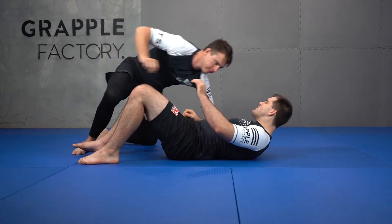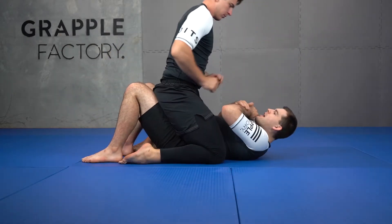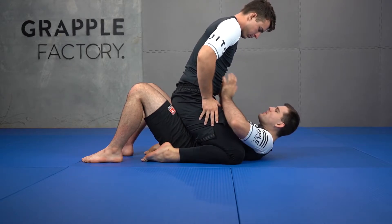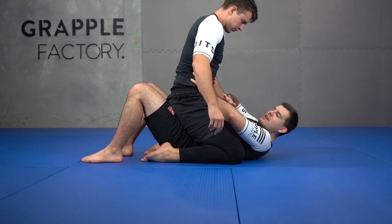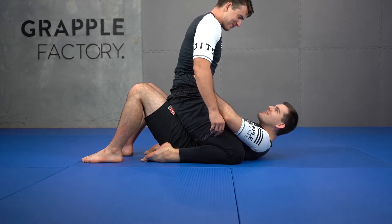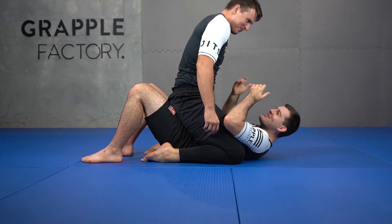My partner's on top of me in mount — he's a bit higher on me, that's fine. From here, I'm not going to start pushing his hips straight away. Why would you? It's not effective at all. If you're big and strong, by all means you can push your partner up, but I'm not big and strong in this situation, so I'm not going to do that.